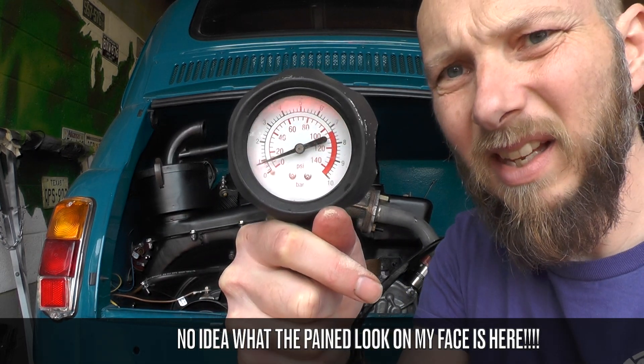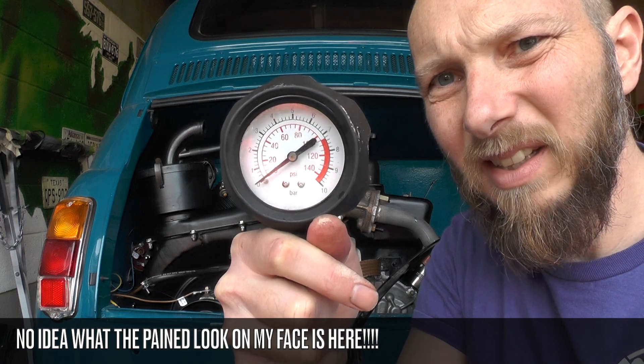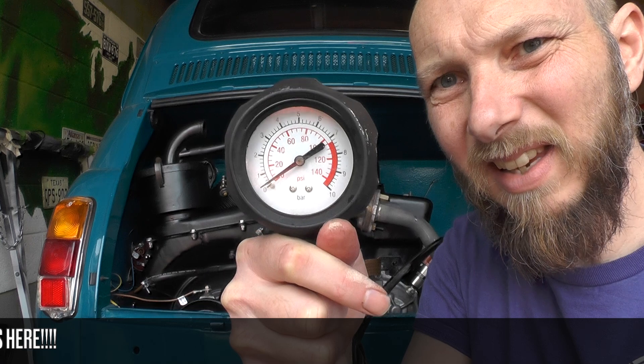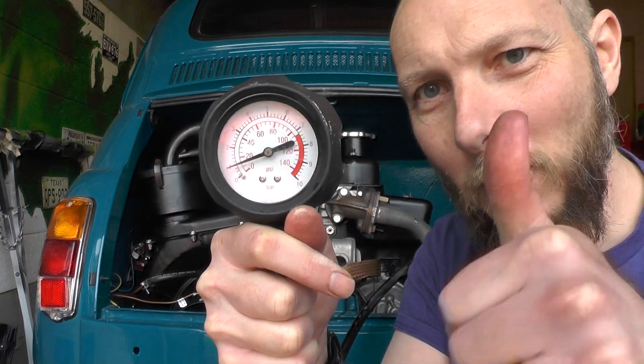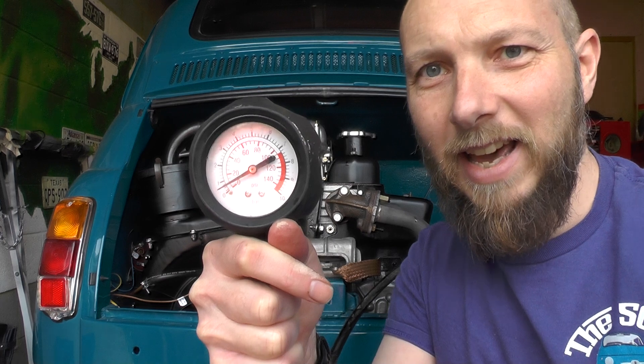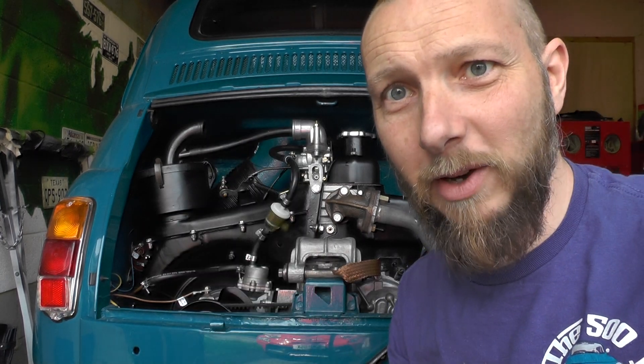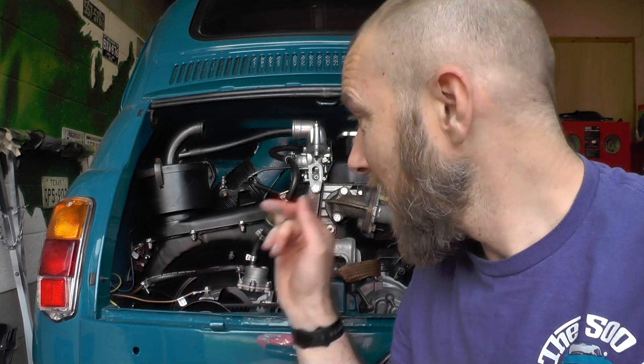We crank it again — and we have oil pressure! Excellent news. Now we can put the oil pressure sensor back in, reinstall the spark plugs, and hopefully start it properly.